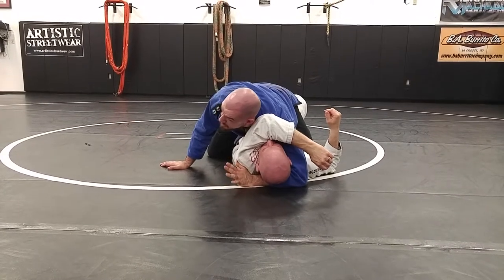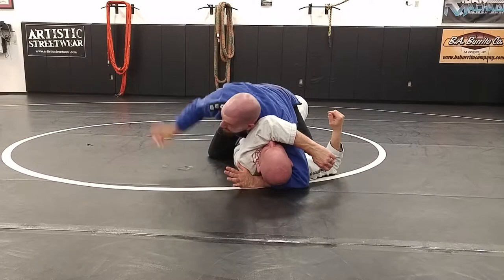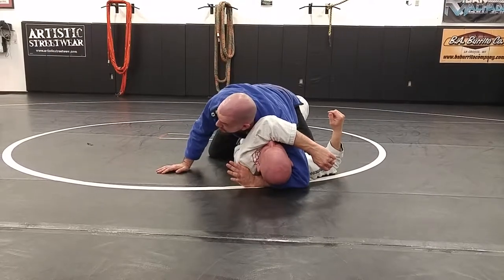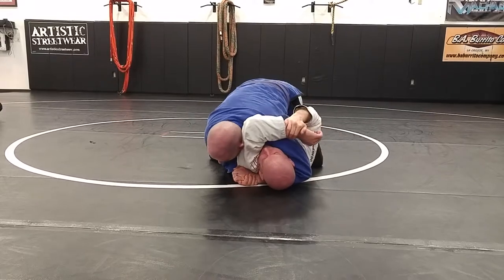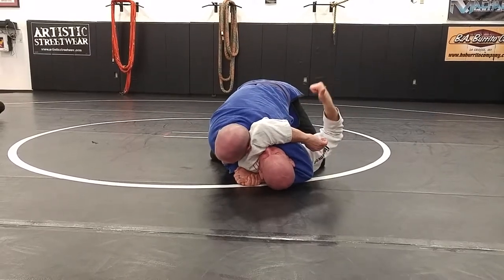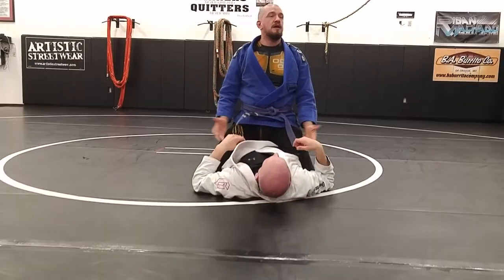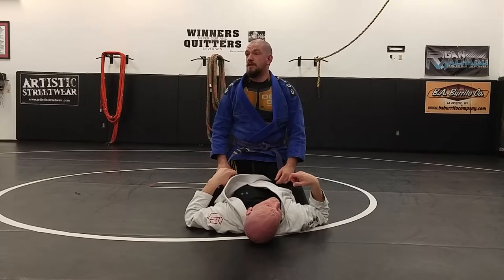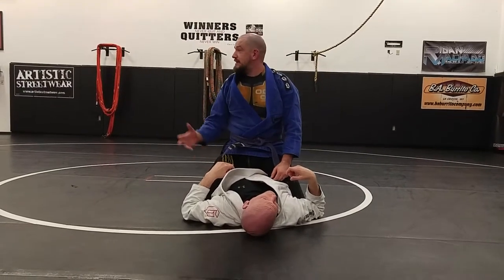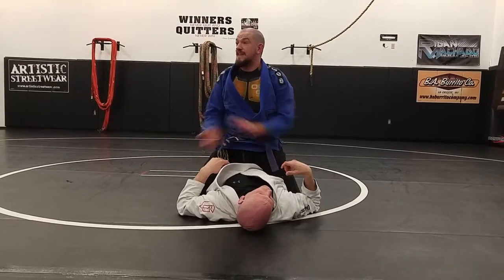I didn't even squeeze, and it was already in a place to choke him. I still haven't locked my hands. So if I'm already so committed to squeezing and I'm squeezing, that hurts on my jaw but it's not choking. I'm better off being softer, but letting things move to where I need them. And then once I feel it in the right position, that's when I clamp on.